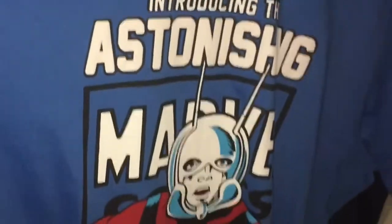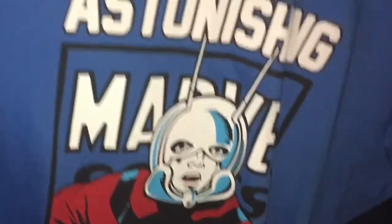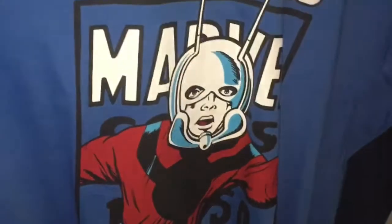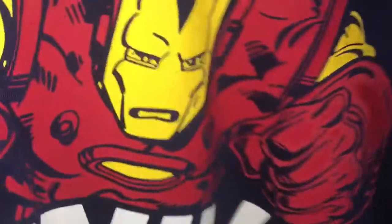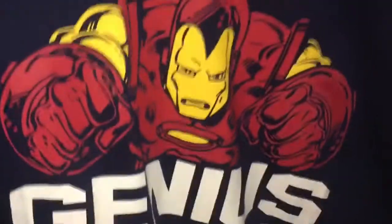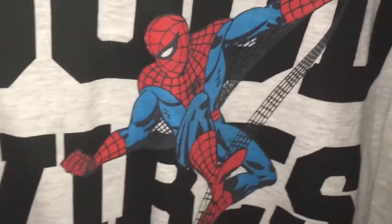Here we have a classic Ant-Man t-shirt from the earlier issues — a beautiful rendering of the original artwork, Astonishing Ant-Man. We also have an Iron Man t-shirt which looks to me like work by the legendary Bob Layton — a very good t-shirt that I bought recently.